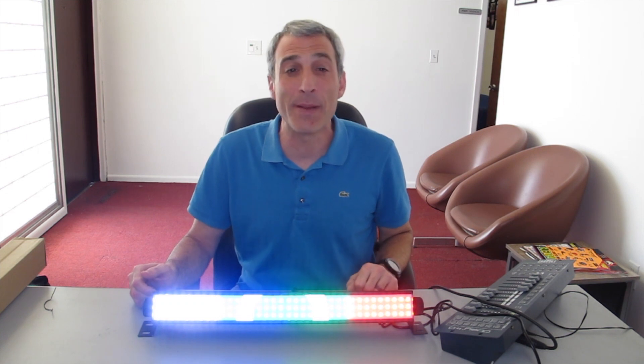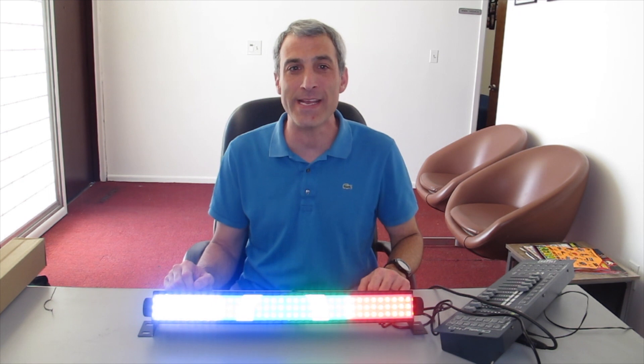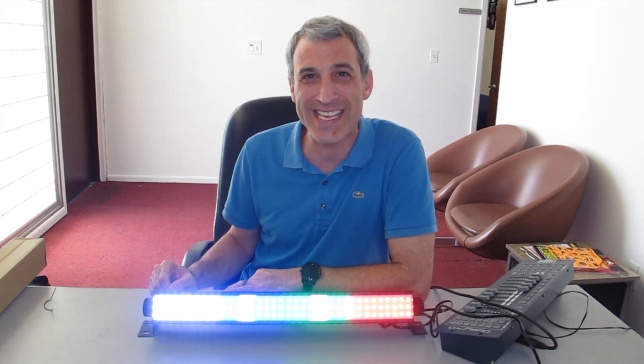Once again this has been Monkey Around Reviews with the YeSight 20 inch 25 watt 108 RGB LED light bar. If you've used one of these light bars in the past, I'd love to hear about it in the comments below, and as always make sure you like and subscribe.